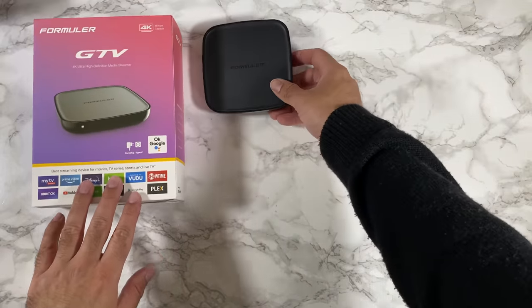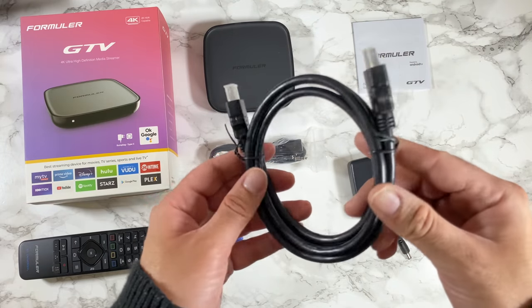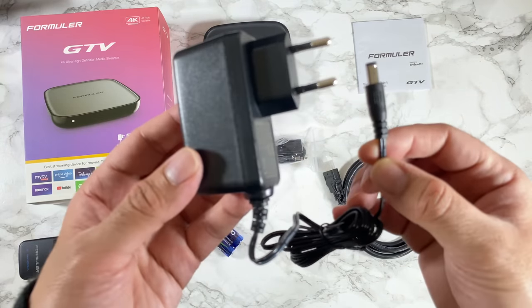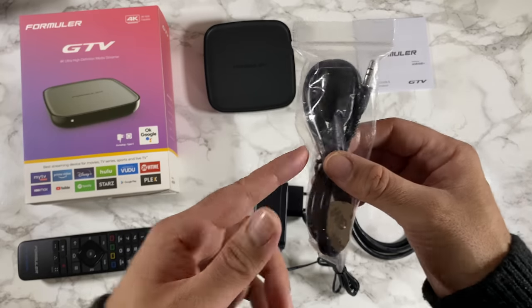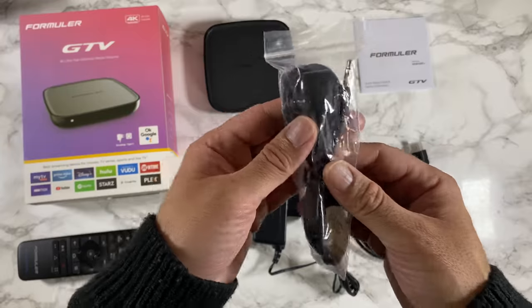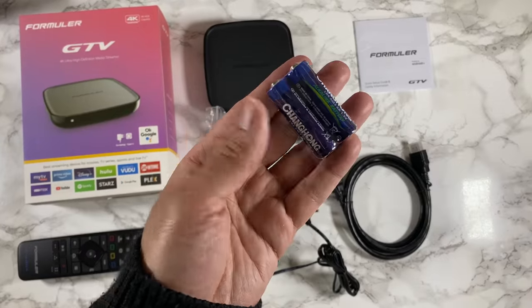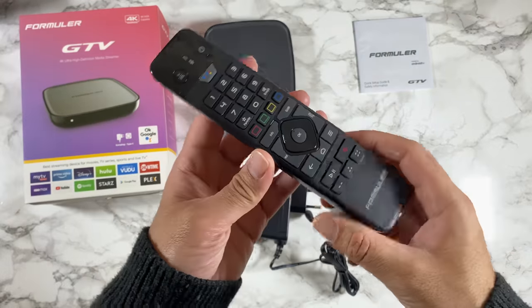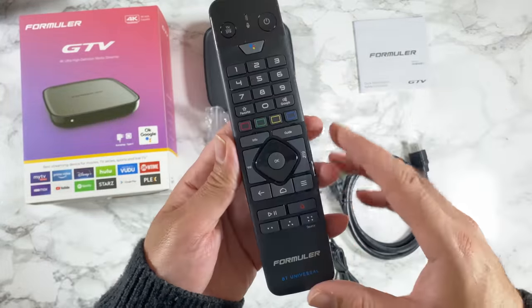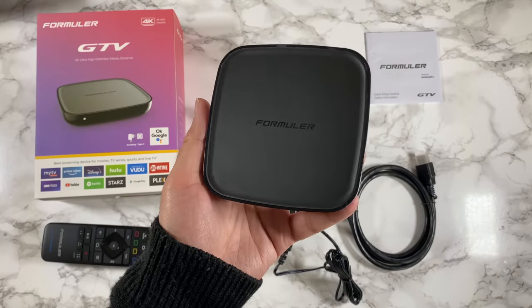Quick look at what you get inside the box: a user manual, HDMI cable, 12V power supply, and an infrared extension cable — that's an optional cable in case you're hiding the box behind the TV. You also get 2 AA batteries for the included Bluetooth remote control. This is a Bluetooth voice remote — you can see the Google Assistant button right there. And last but not least, the TV box itself.